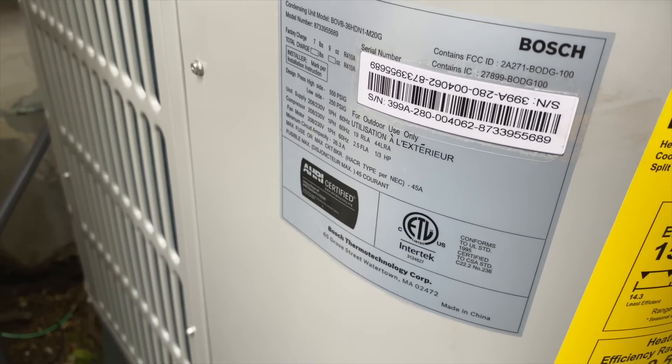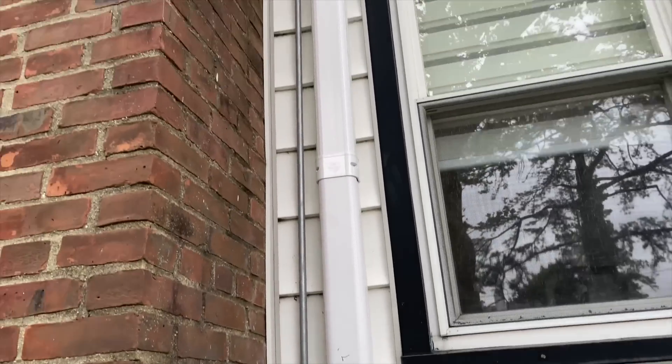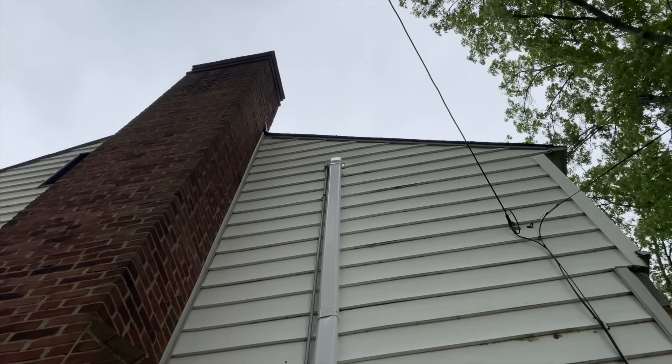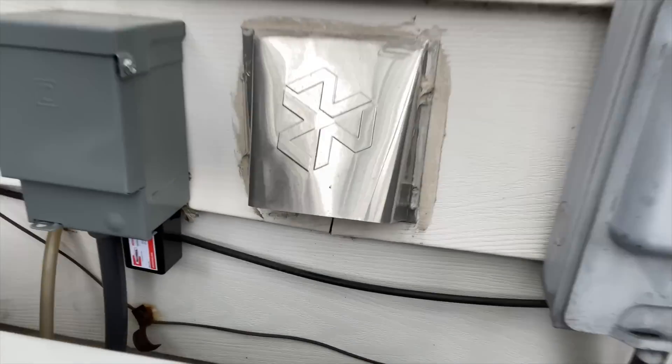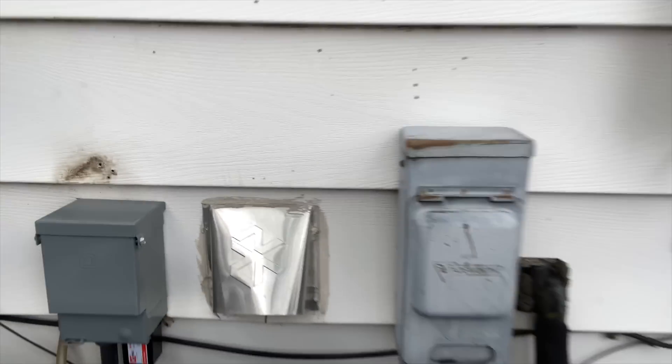Full disclosure — there's the model and serial number. There's our nice line set: it comes up, across, and then up to the attic. We also added dirt protection — the Rector Seal RSH-50. It's your line set protector.